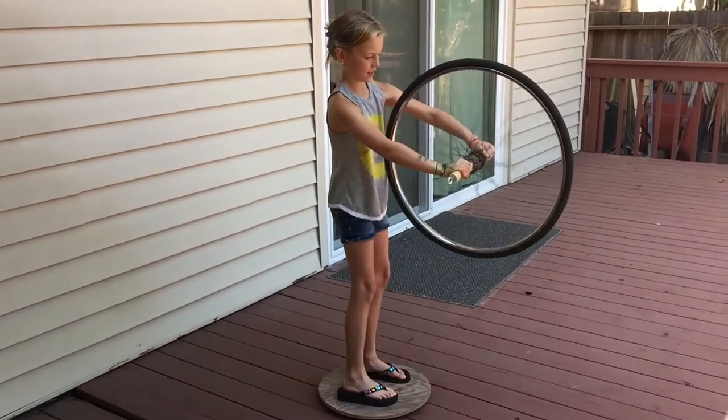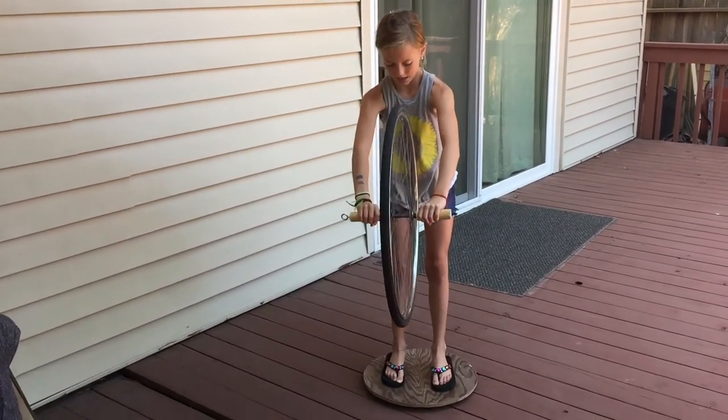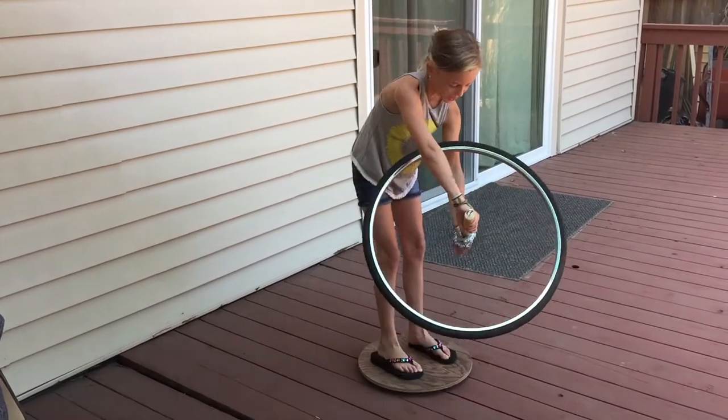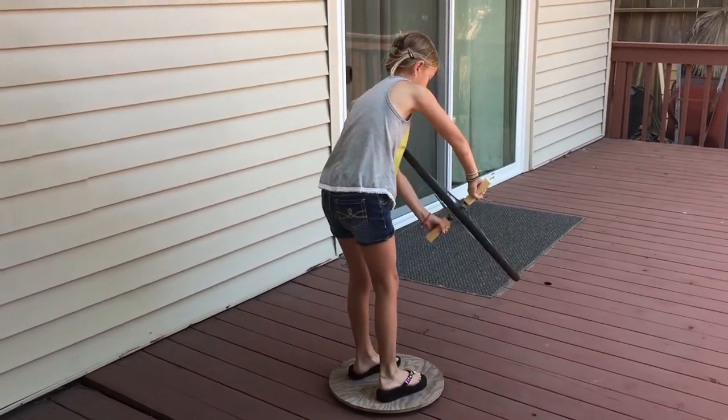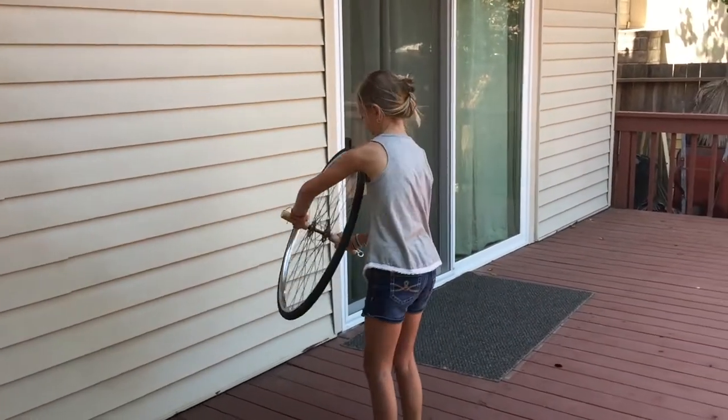Since Grace is standing on a low-friction pivot, the twisting force of the bicycle wheel will cause Grace to turn. The change in Grace's angular momentum compensates for the change in the angular momentum of the wheel. The system as a whole obeys the principle of conservation of angular momentum.